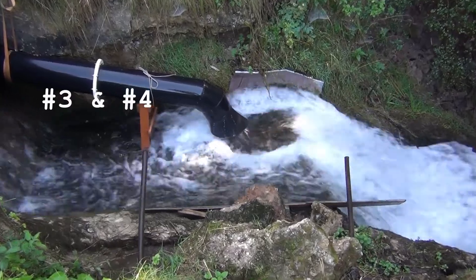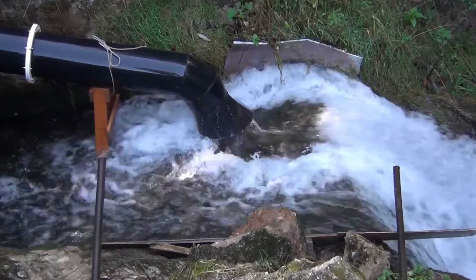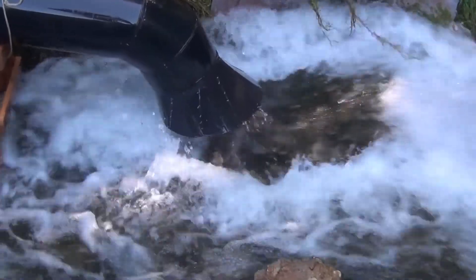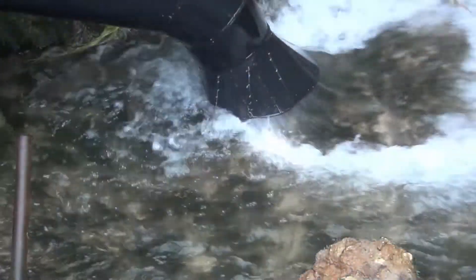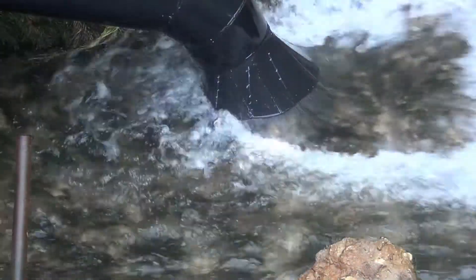Another problem is the draft tube — actually there is no draft tube here, only a little conical outlet preceded by a 30-degree bend. As you can see, the water leaves the pipeline at high speed, which means that a large part of the kinetic energy is lost.